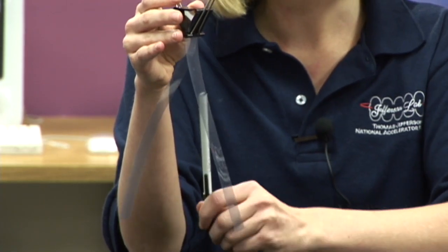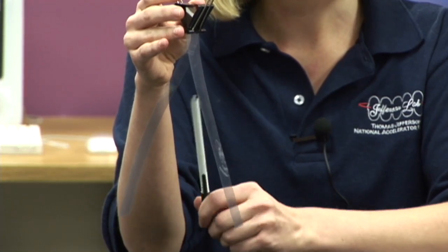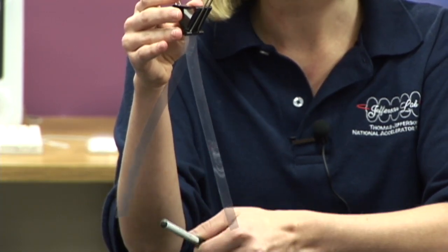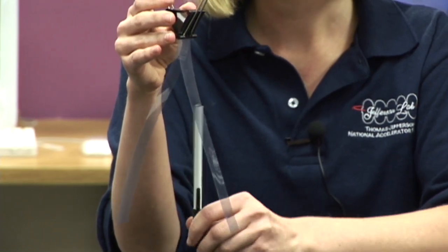That means that the electrons in the pen can't move that easily. The extra electrons on the plastic sheet push on the electrons in the pen. The electrons in the pen try to move, but because they're in an insulator, they can't. Nothing really moves, so nothing really happens.